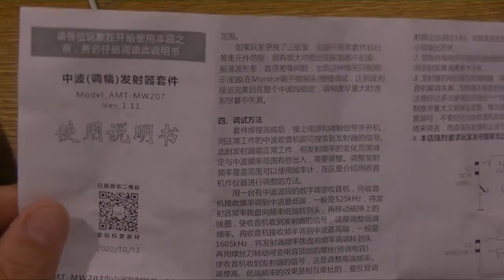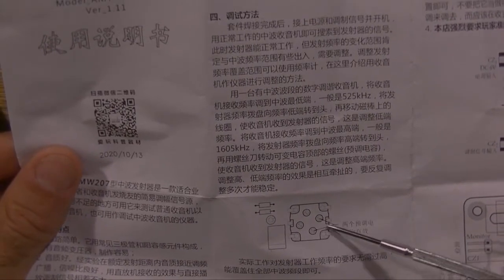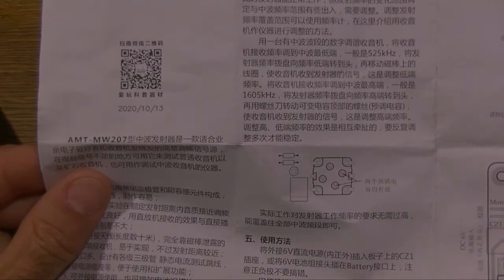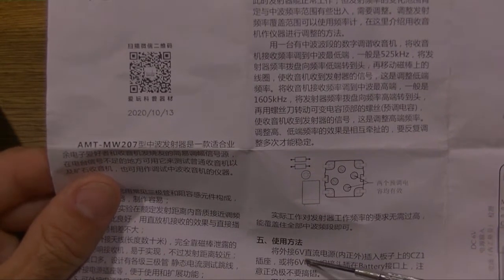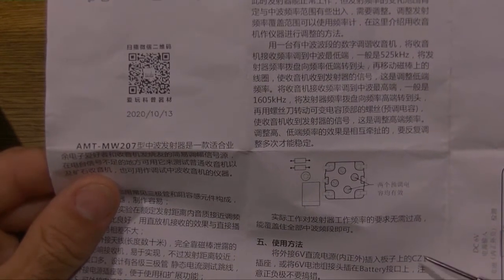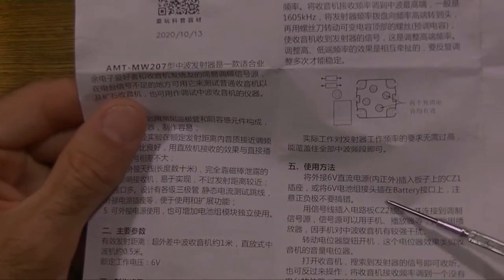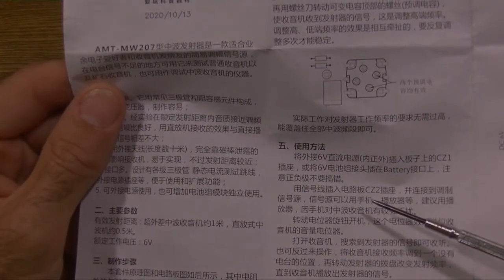Next to the image of the variable capacitor it says: both trim adjustments are effective. The actual range does not need to be too wide — the operating frequency of the transmitter should cover all the medium-wave frequency bands. To power the unit, plug the external 6-volt DC power supply into the CZ1 socket of the board, or plug a 6-volt battery pack connector into the battery interface, paying attention to positive and negative poles.